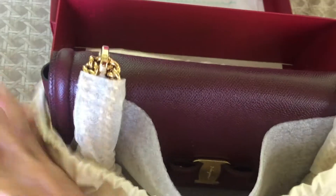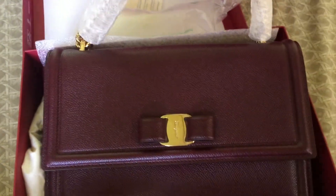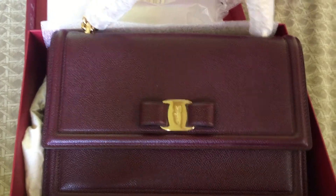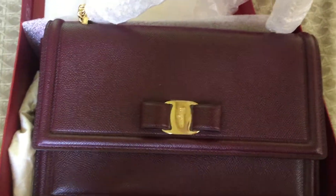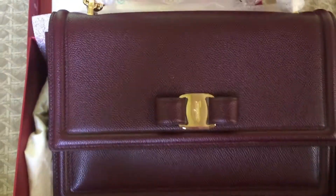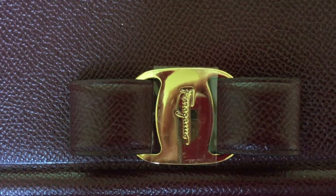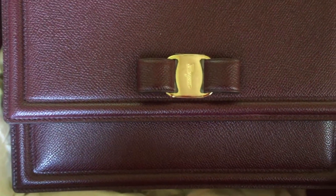It's a beautiful wine color bag — it's the Genie bag, the Salvatore Genie bag. This is a wine color, and it's part of their Autumn/Winter collection. It's a beautiful burgundy color, but in the description it's called 'wine.' Here is their signature Vara, with 'Ferragamo' embossed. It still has the sticker, and I would not remove that for a while.